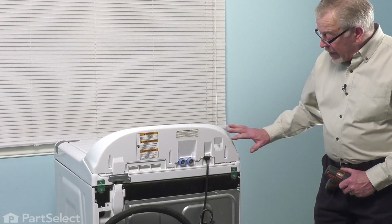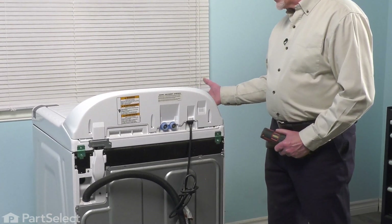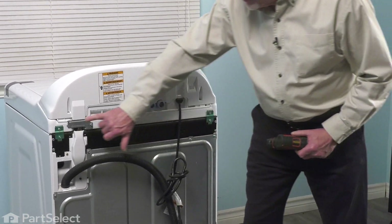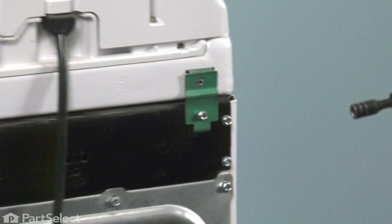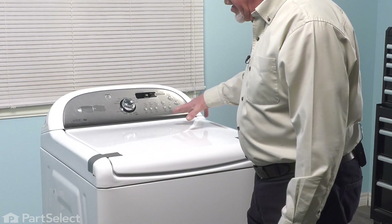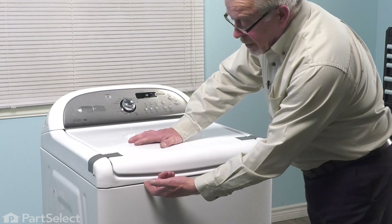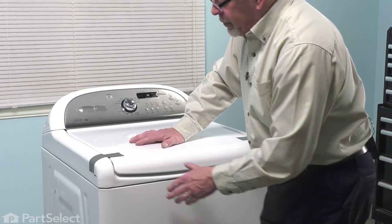Now, with the washer pulled out, we have access to the back. Before we can change the suspension on this, we do need to raise the whole main top. To do so, we first need to take out these two screws at the top of the hinges, one on either side. Then we'll go around to the front of the washer where we can lift up that main top. With the retaining screws removed from the hinge, we next need to pull that whole top forward so that we can unlatch it from two spring clips that sit on top of that front panel.